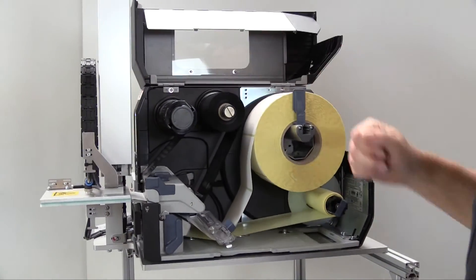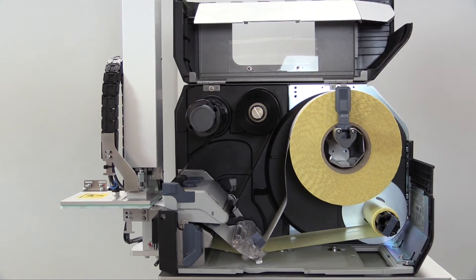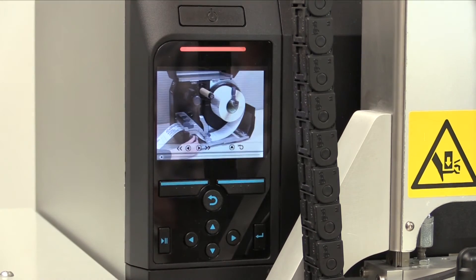We have chosen for this development the benchmark in desktop printers, the Certo CLNX. Now I'd like to present you just a few highlights of the system. A brilliant printout with up to 600 dpi. You may change the resolution of the printer later on by easily changing the print head. If you don't know how it works, just take a look at the help menu.